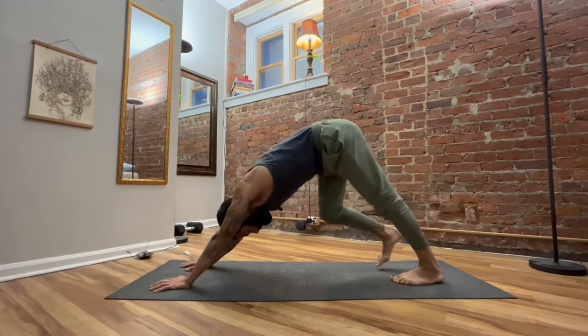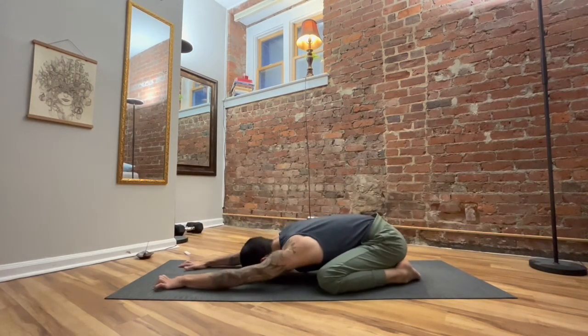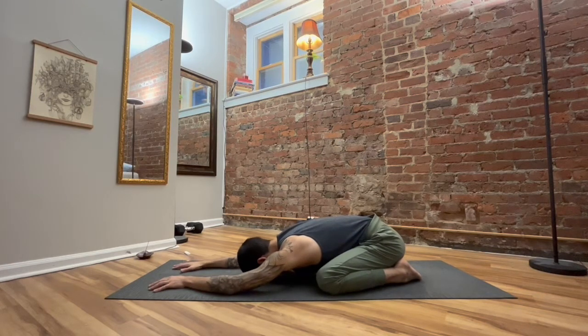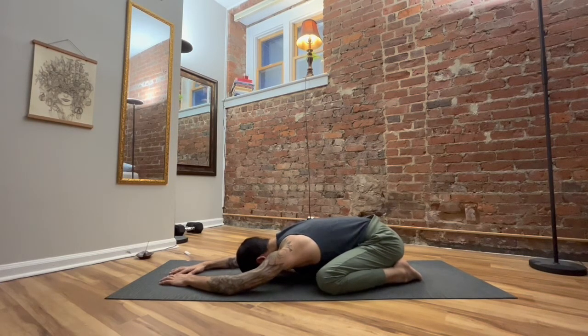Allow yourself to reconnect with the breath. Breathe smoothly. Let yourself notice — how has the energy orbiting around you changed just after a little bit of movement?